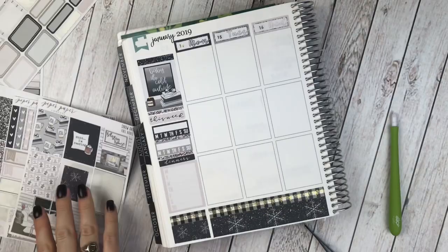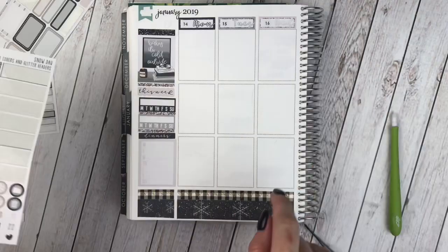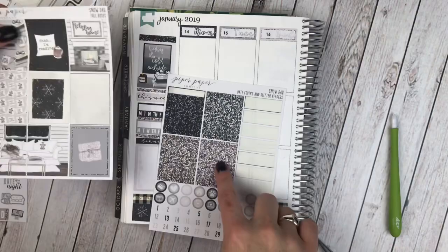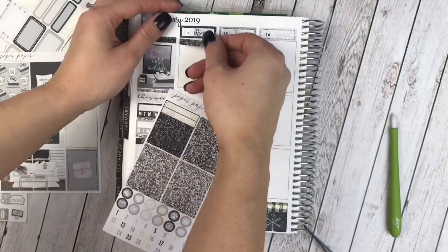Now, glitter headers. I think I'm going to color block my glitter headers this week. If you've seen my other videos, I usually alternate the colors of my glitter headers and scatter my full boxes — so this week I'm just doing everything a little bit different. I think it's fun to try some new stuff.